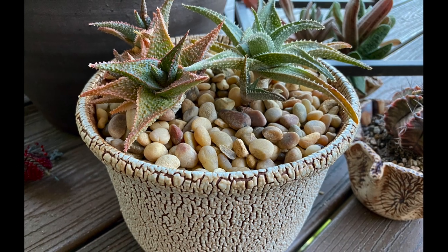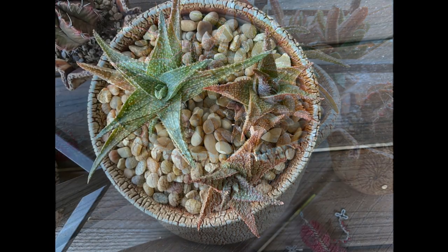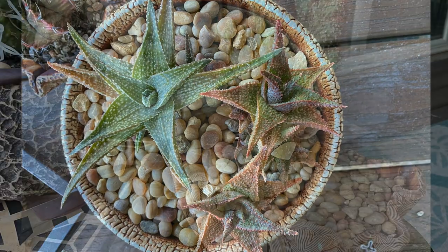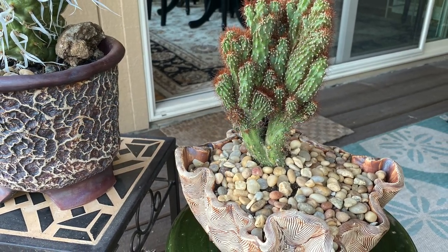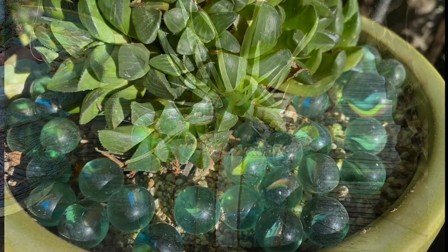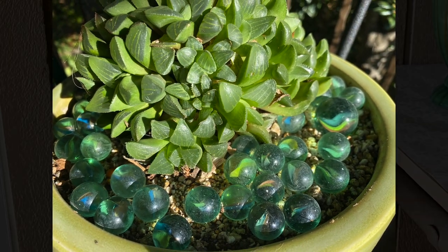To enhance visual continuity throughout my collection, I cover bare dirt with a top dressing, usually of warm-toned pebbles. If you live near a rock supplier that sells retail, buying a 20-pound bag of pebbles is much cheaper than ordering online. I also use glass marbles to add a little extra bling — they create curiosity without being too flashy.